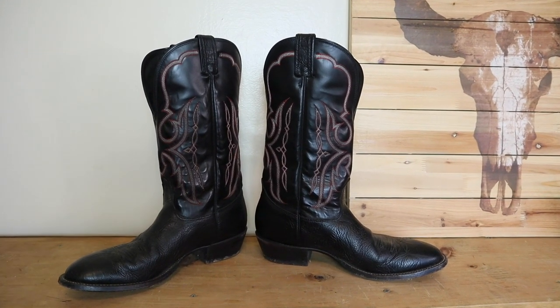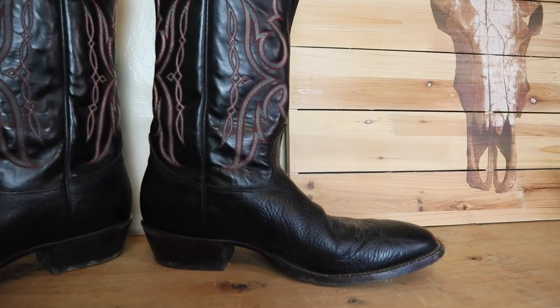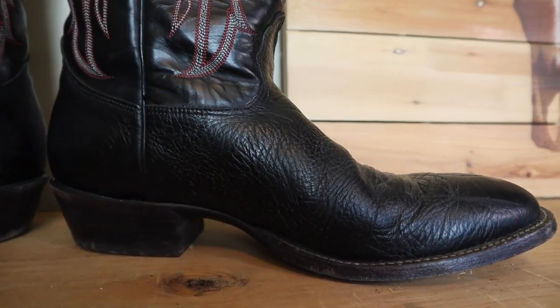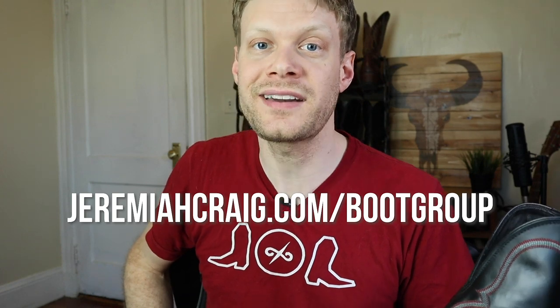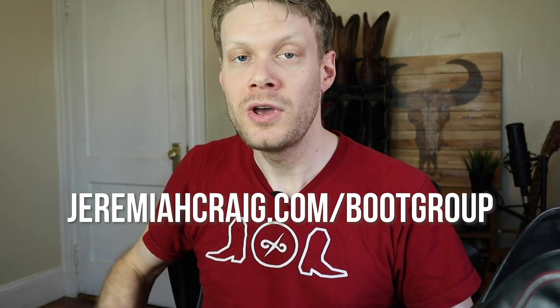The bull hide is really soft too, at the same time, so this is going to be the perfect year-round boot for several different situations. Thank you so much Aaron, and thank you to everybody who tuned in today. Don't forget to check out my Facebook group — you can join at jeremiacraig.com/bootgroupjoin. We're all having a good time, all the time. I will see you guys around — thanks for watching, peace.